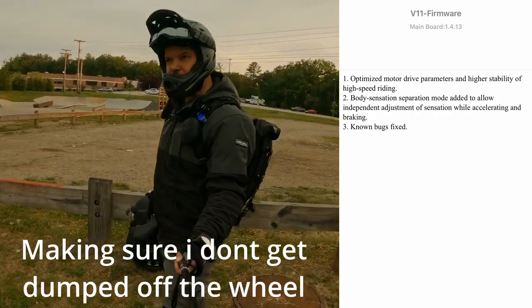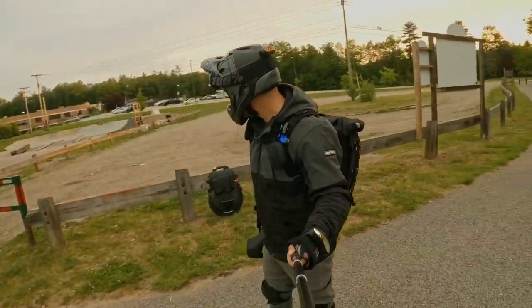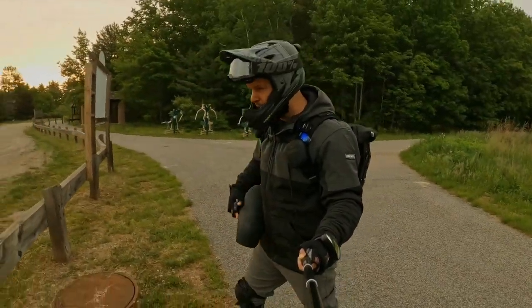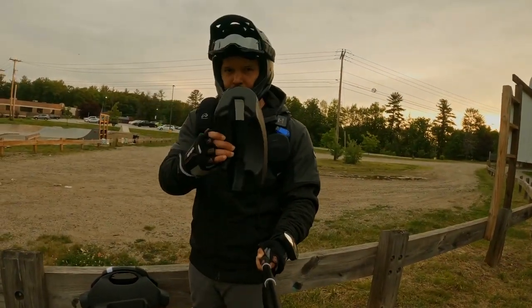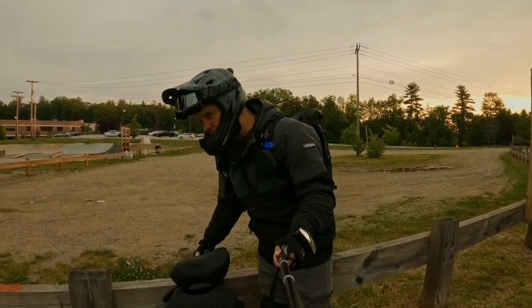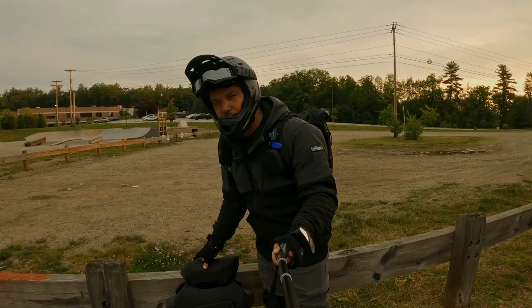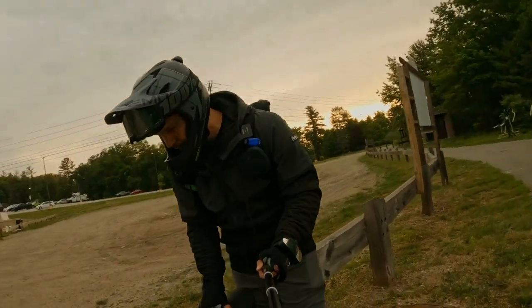I don't know if you can even see the V11 while I'm talking. We're going to do this right now. Put the seat on — I have some Velcro on there. To get that to stick really good on that seat, you want to put some Gorilla Glue spray on there, and that will stay on there.